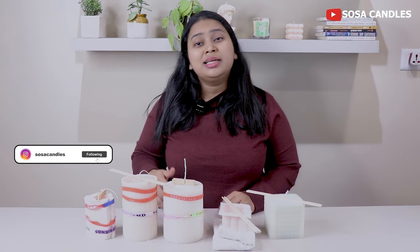Welcome back, friends. I have waited about 6 to 7 hours after pouring all my candles. Now we will slowly unmold the candles, and we will also discuss the problems that can occur when you pour candles and how we can overcome them. Let's unmold them.